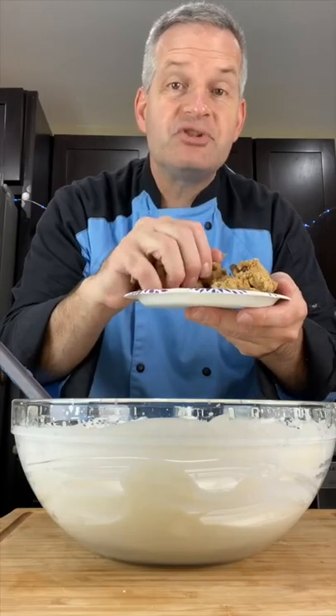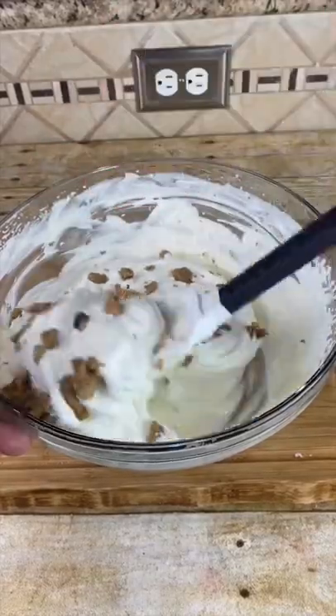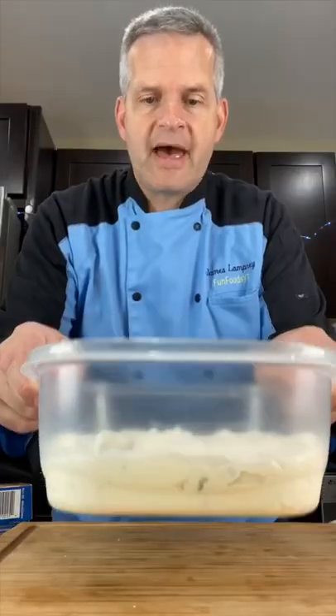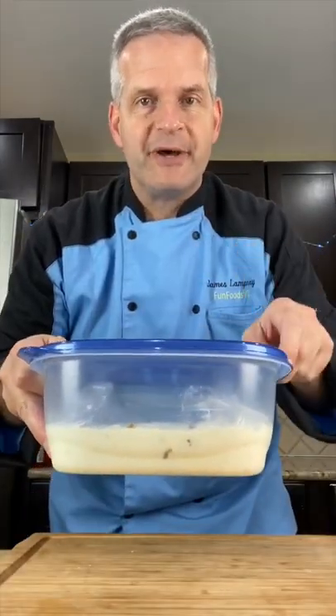Now we're going to add some chocolate chip cookie dough that I made in an earlier recipe. Pour it into a freezer safe dish, give it a tap, and pick up some more cookie dough on top. Cover with plastic wrap and put it in the freezer for four to six hours — overnight's better.